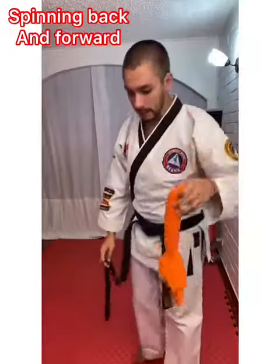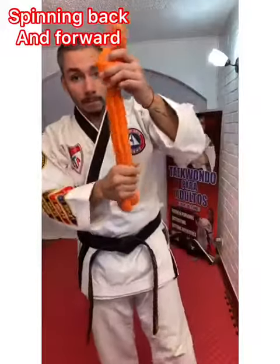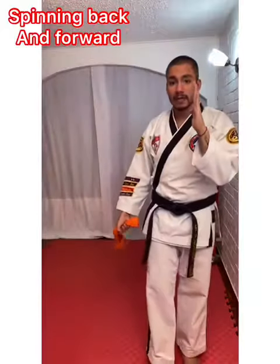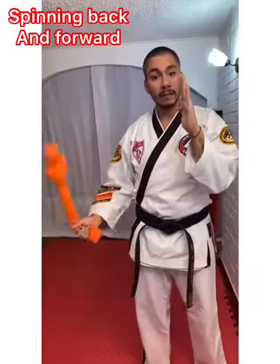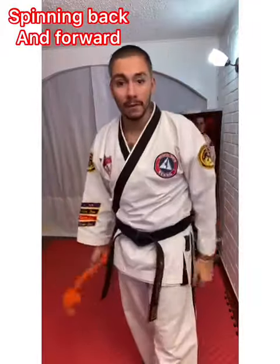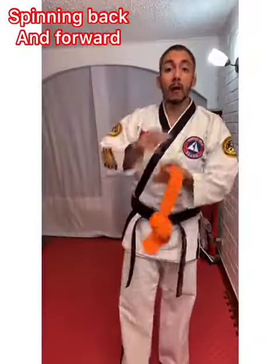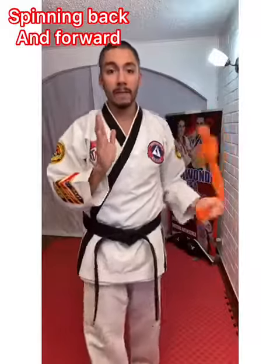So if you don't have one of those, we're going to start practicing with this. You're going to grab from the bottom, always keep your hand by your face, and we're going to start spinning backwards 20 times and then forward 20 times. Then we're going to work on our other side — backwards and forward 20 more times. Go!